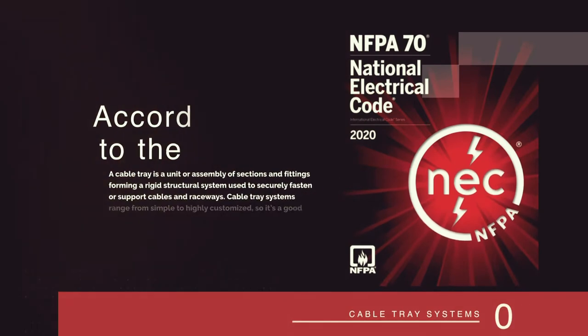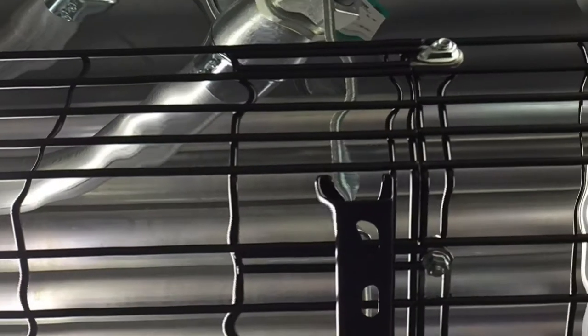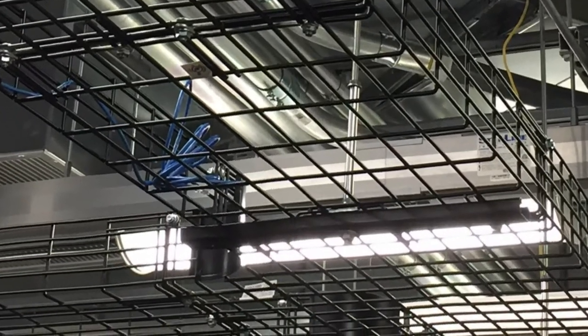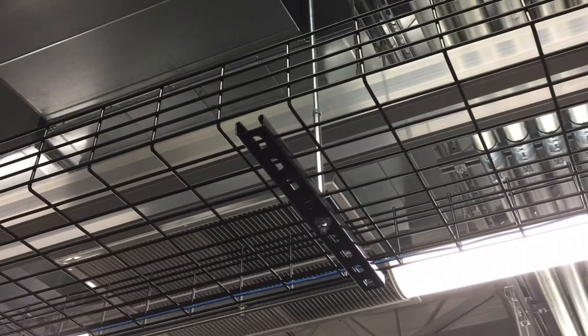According to the National Electrical Code standard of the United States, a cable tray is a unit or assembly of sections and fittings forming a rigid structural system used to securely fasten or support cables and raceways. Cable tray systems range from simple to highly customized, so it's a good idea to know what your application requires before you start shopping. Here's a quick rundown of a few basic tray styles and what they work best for.